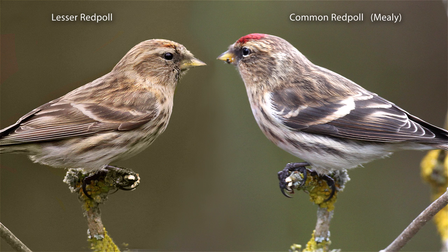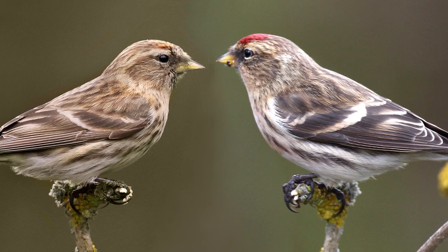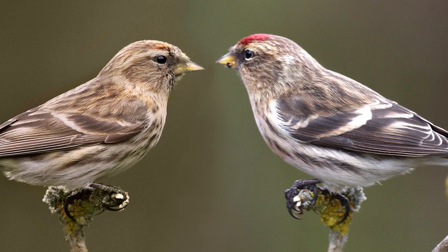Confusing, isn't it? But it gets worse, as redpolls are one of the most variable of the finches, and it can lead to a lot of confusion when it comes to telling whether they are male, female, common or lesser redpolls.